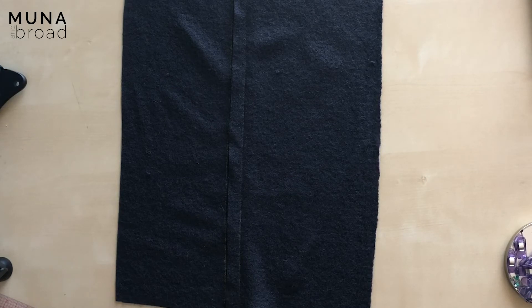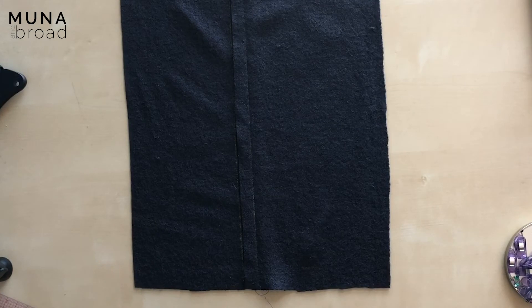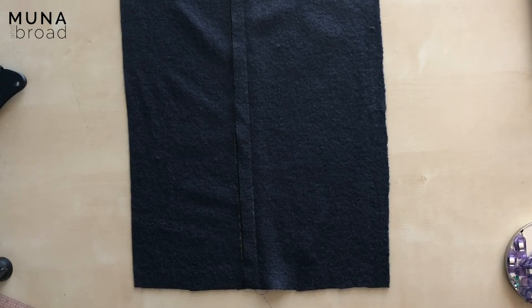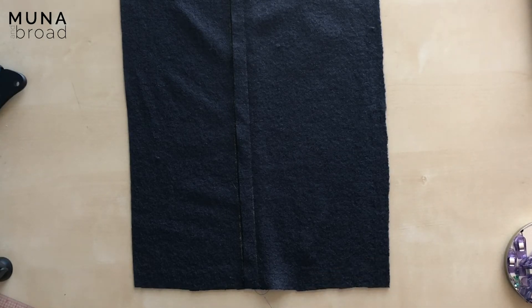Now you should give it a press. When you press boiled wool, don't give too much pressure because it will crush the pile and you'll lose that really nice nubbly textural look. Just lots of steam and light dabbing kind of presses rather than heavy presses as you would for a cotton or a linen. I'm going to do that and then show you how I trim it up.